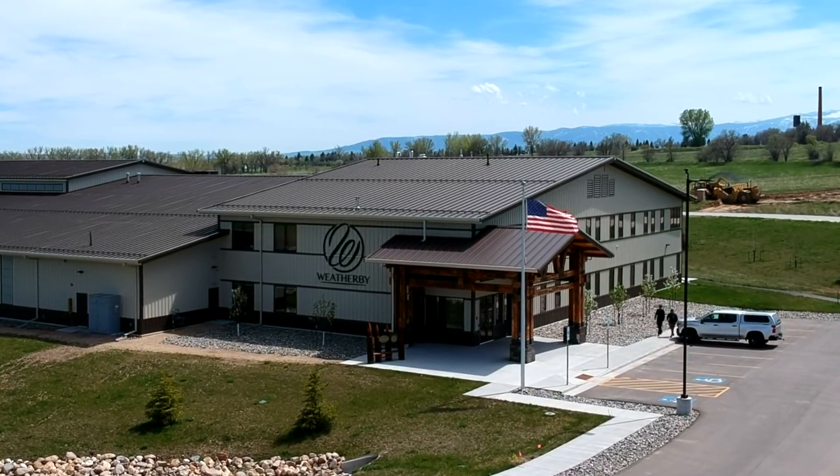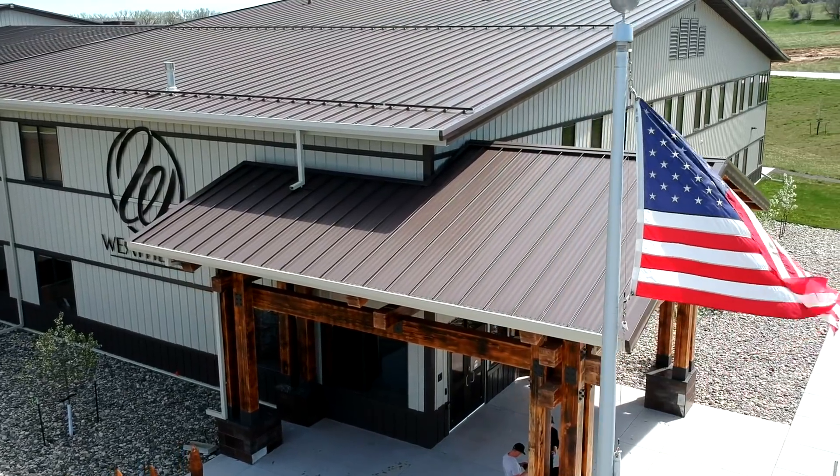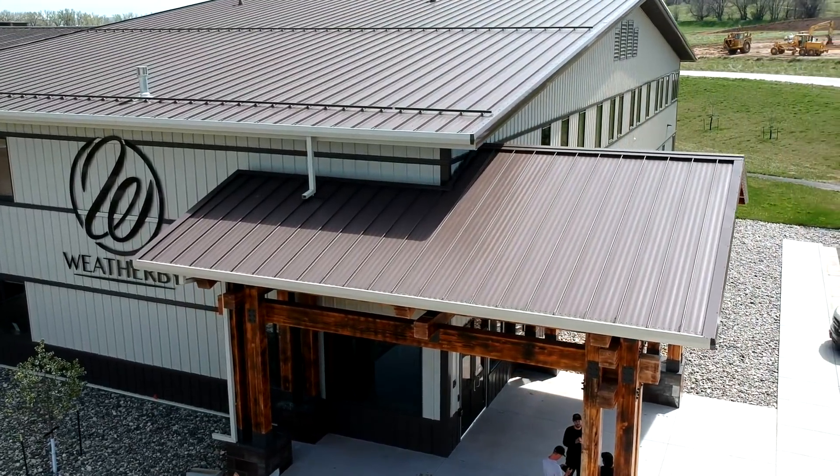Good morning, good afternoon! We are at a very special place right now — you might recognize this building. We're at the Weatherby headquarters here in Sheridan, Wyoming. We have been working on a special project that we are going to release to you guys today. We're going to go inside, meet Kevin the marketing manager of Weatherby, and show you what we've been working on. We've been spending a lot of time on this for the last couple months and we're excited.